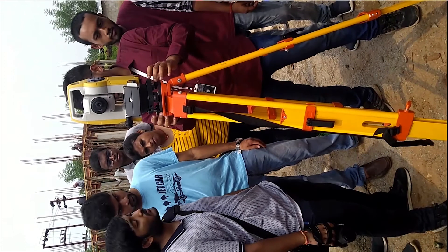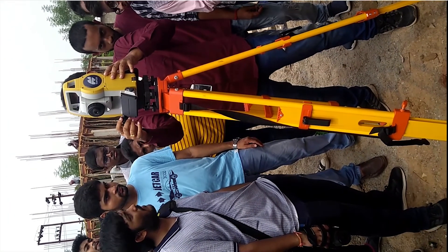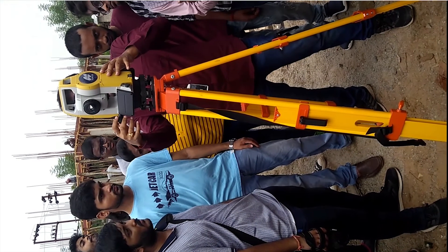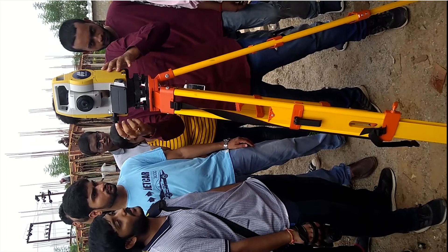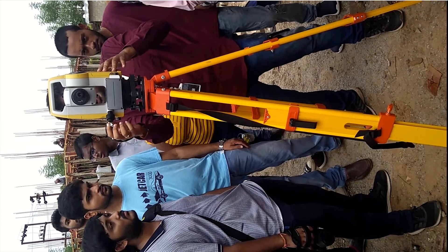The total station moves along the horizontal axis, and the telescope moves along the vertical axis. We can adjust our measurements along both the horizontal and vertical axes.